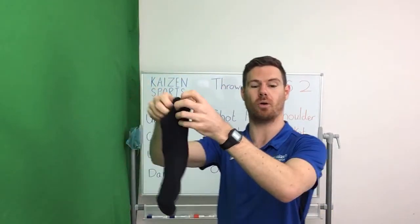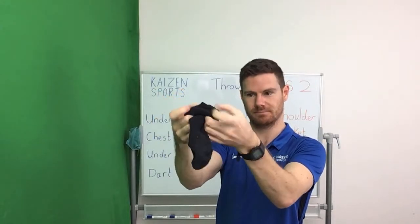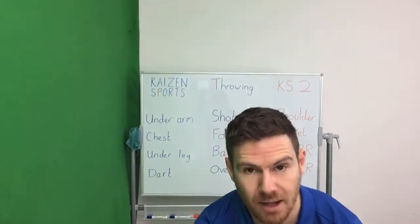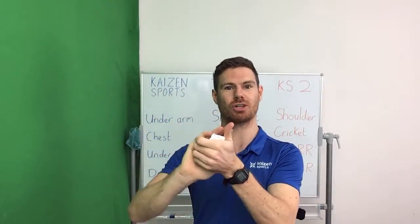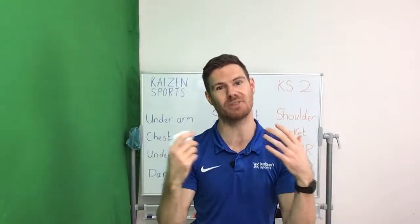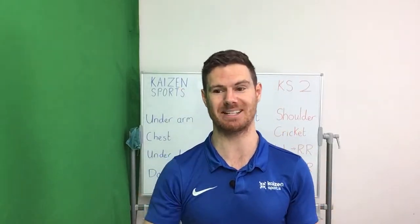If you're at home, take your sock and roll it up over and over again into a ball. If you're at school, take your piece of paper and give it a scrunch. You can scrunch it lightly so the ball is nice and big, which makes the games much easier, but if you want an extra challenge, scrunch it up much further to make it smaller. The smaller it is, the harder it's going to be to catch.